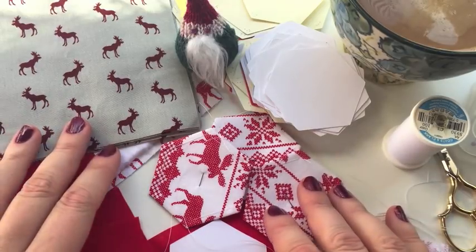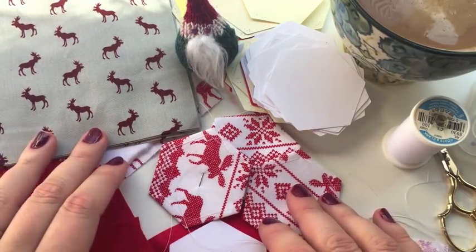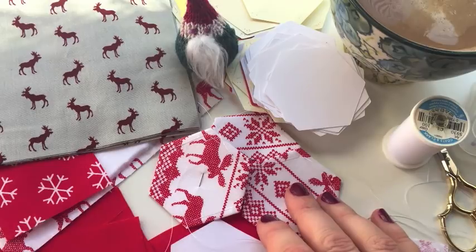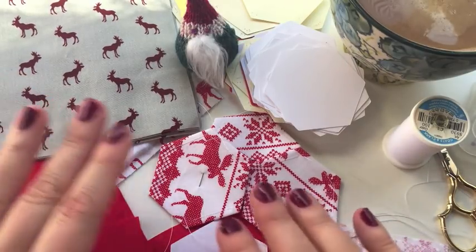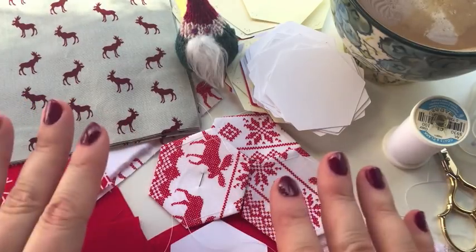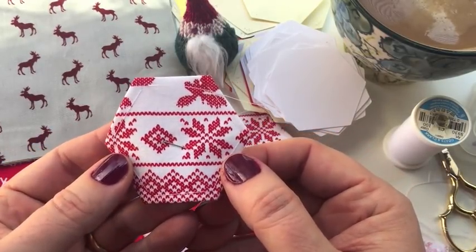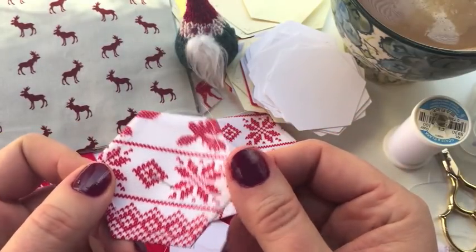What I'm showing you today is my method of English paper piecing — this is how I learned. You're going to see lots of different variations on what I'm doing here today. As you can see, we've got Henry supervising the process! Today I wanted to share all of the supplies, the materials needed, and the basic preparation of the hexi — that's this little guy here, already covered in fabric and ready to go.